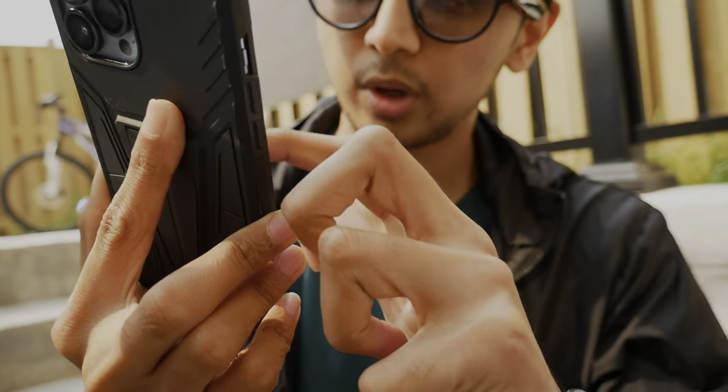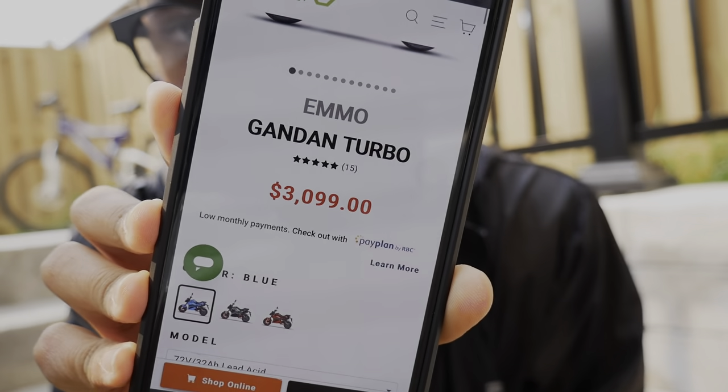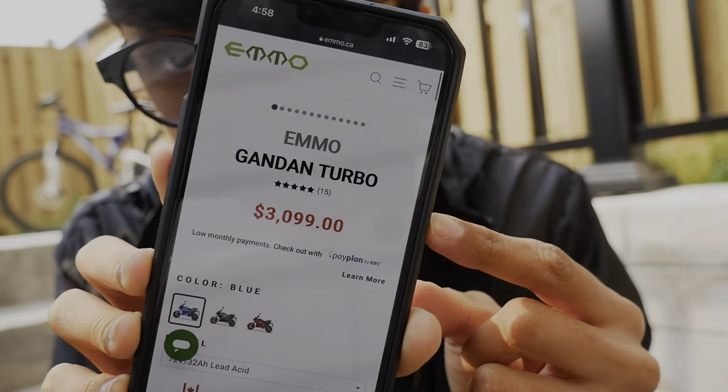I have the EMO Gandan Turbo and my version is 72 volt and 32 ampere. This is the price of it the day I'm shooting this video and it does not include any kind of tax or PDI. PDI means pre-delivery inspection — what EMO brand does when the bike is delivered to the location, a technician does a full inspection to verify whether the bike is fully functioning or not.